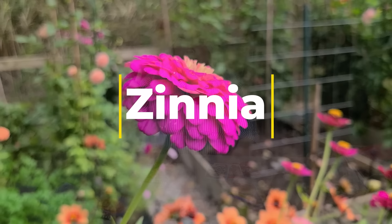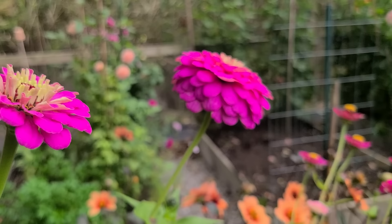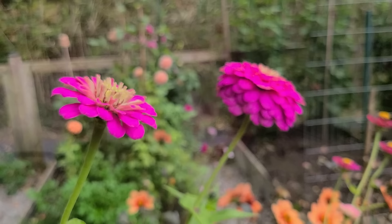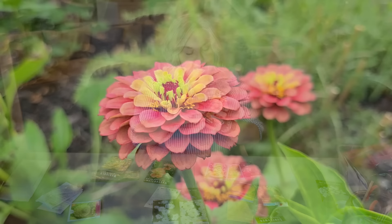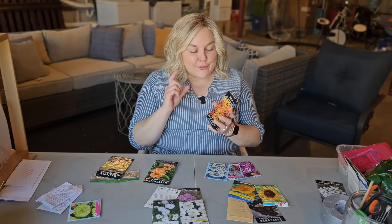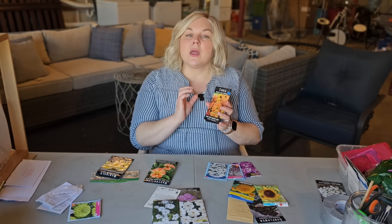Starting with one of the most popular and probably the gateway flower for most — the zinnia. Now you may call them zinnias or zinnias, but whatever you call them we can all agree that they are a beautiful flower. Zinnias come in many different varieties. Some that I've tried are the Queen Lime series, which is gorgeous — they have a beautiful ombre or gradient color effect on the bloom, a good size three to four inch bloom, and most are frilly with multi petals. Zinnias are cut-and-come-again type flowers, which means the more you cut the flowers, the more blooms the plant will produce, so you can have beautiful blooms for arrangements all season long.